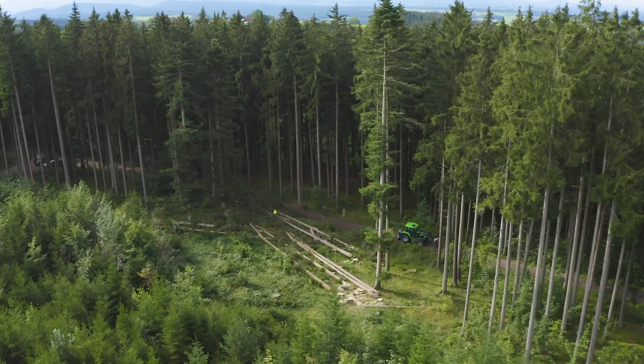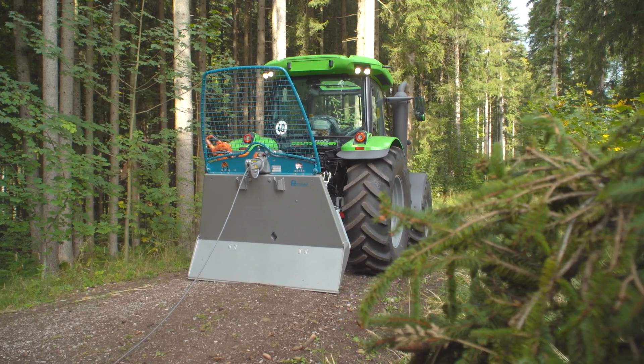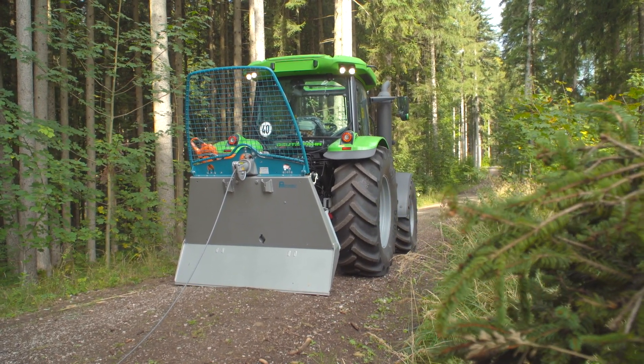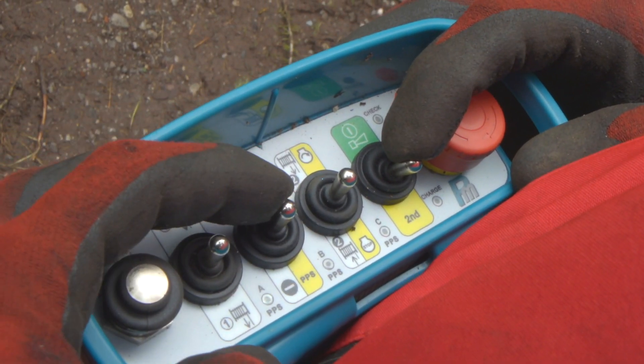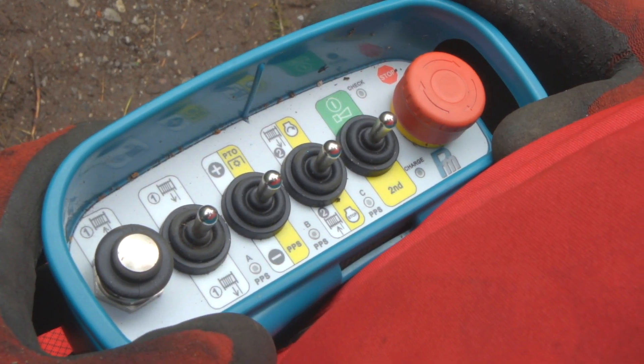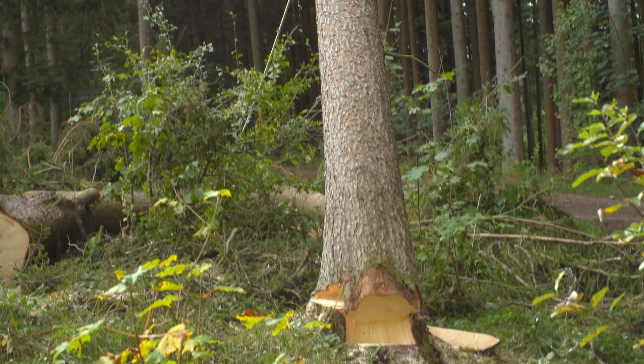Mit der Pfanzelt-Präzisionssteuerung PPS kann die Seilwinde an die jeweilige Rückkehrsituation angepasst werden. Durch Vorwahl an der Funksteuerung kann der Bediener schnell und unkompliziert die Überschneidung von Kupplung und Bremse in drei Stufen verändern. Ideal für windenunterstützte Baumfällungen wie in diesem Einsatz.